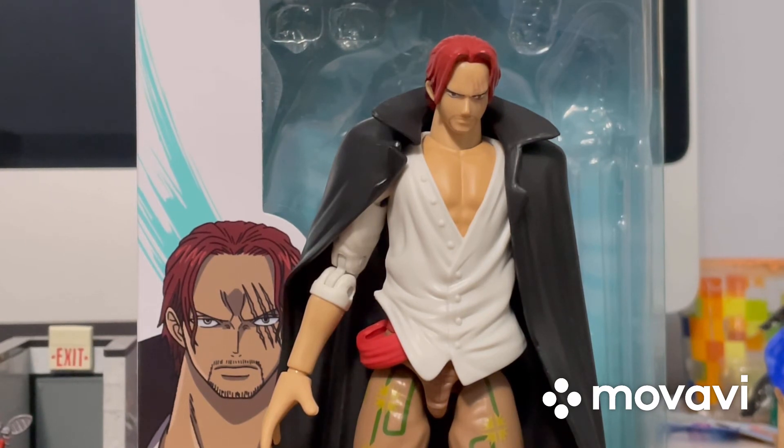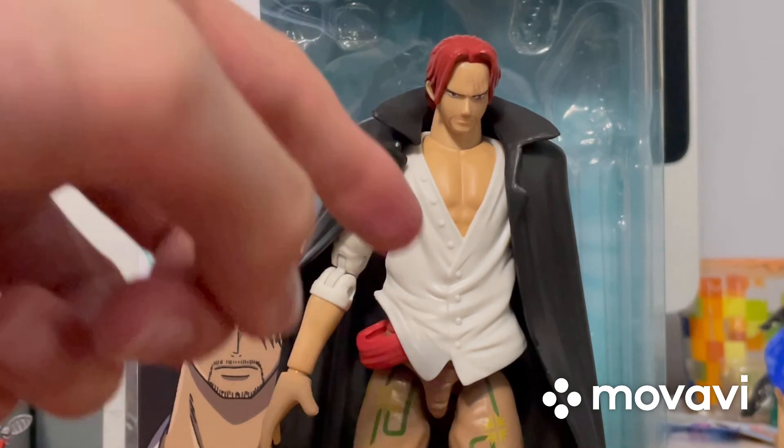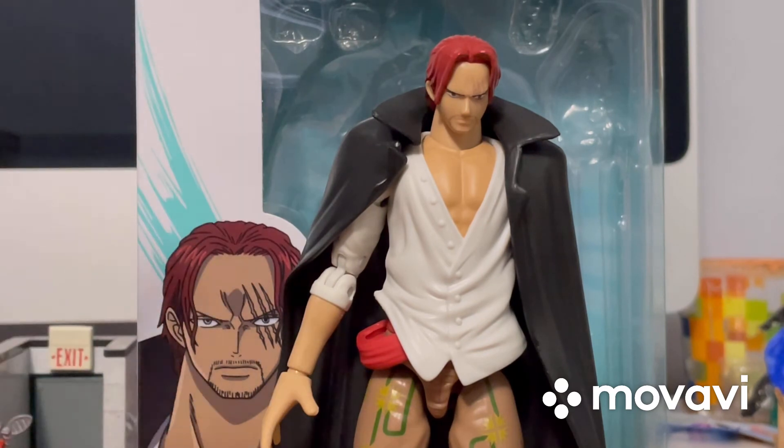This review has been a bit shorter than all the other Anime Heroes figures I reviewed, because for this guy there's not really a whole lot of details and not a whole lot of articulation, but that's okay. I'm going to cut the camera and bring in the other One Piece characters, so I'll be right back.